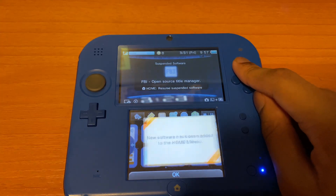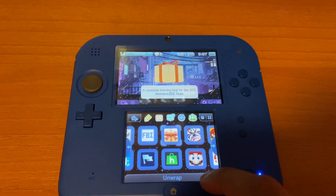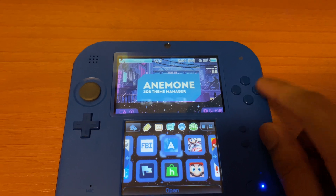Close the software. After that you'll see a new app — click on it and open it up.